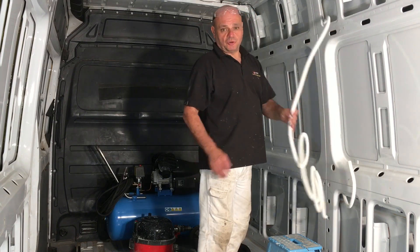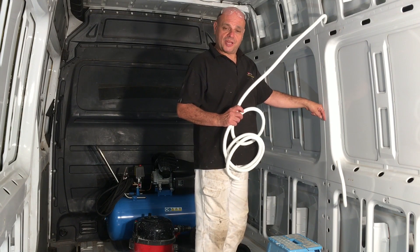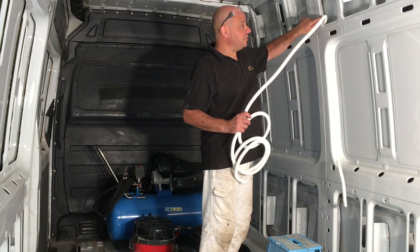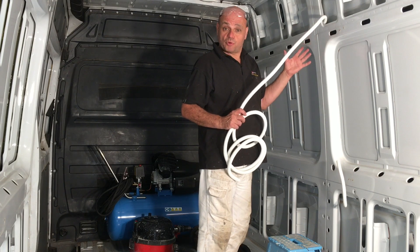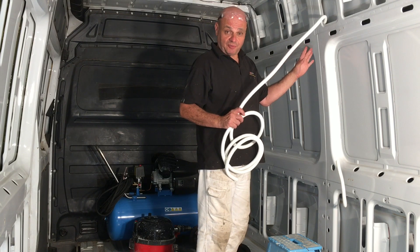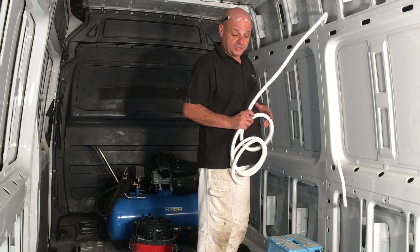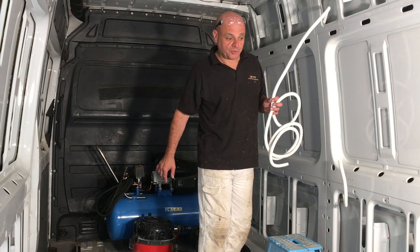I've got this flexor trunking down this channel here, because I'm going to try and hide the wires behind the wall. The problem with doing that is you've got some sharp edges, and with the vibration of the van it could rub through the sheath of the wires. So you have to put this trunking in to keep that safe. I'll be putting it all around the place, with channels running wires through.